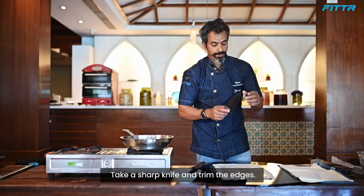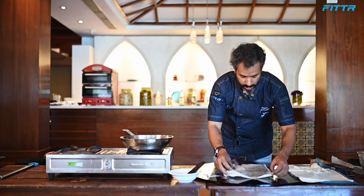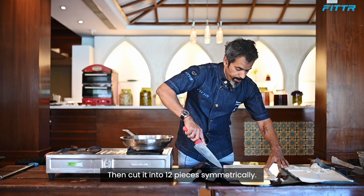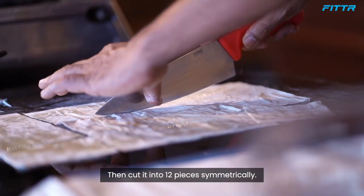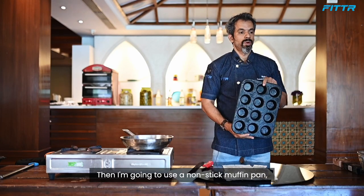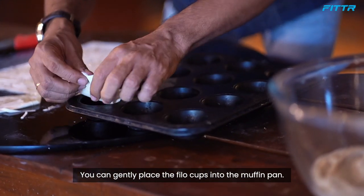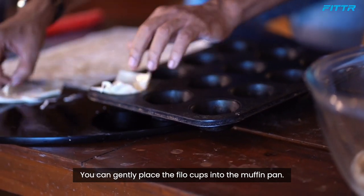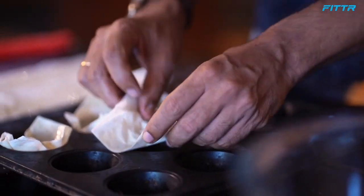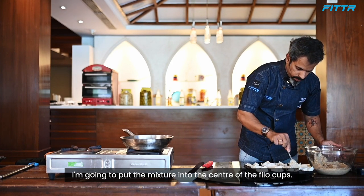Take a sharp knife, trim the edges, and cut 12 pieces symmetrically. I'm going to use a nonstick muffin pan. You can gently place the filo cup inside the muffin pan.